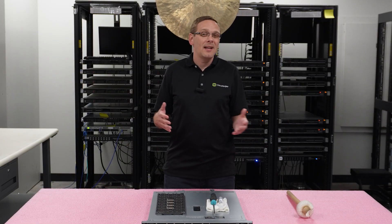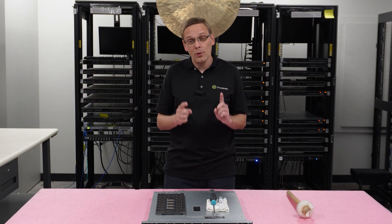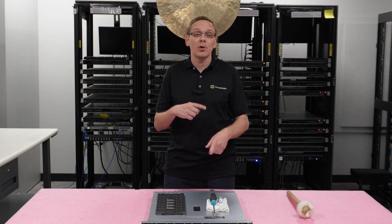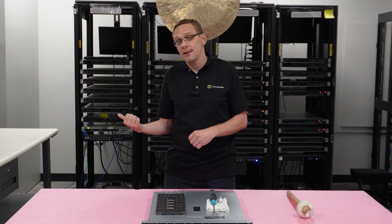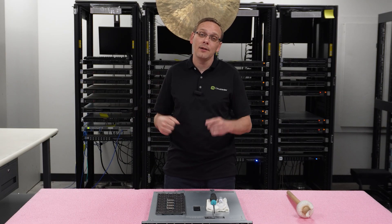Now that we've gone over general specs — what's compatible and what we recommend — here's what we're going to do: we're going to show you how to remove the old processor and then install a new one. But before we do, I'm going to grab my ESD gear, because you always want to be safe before handling the parts.